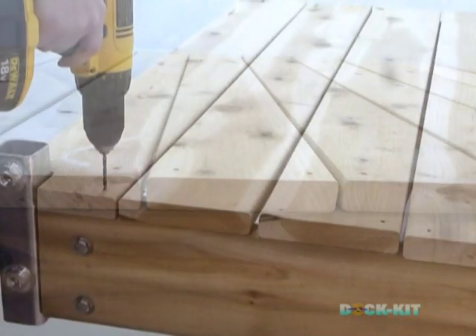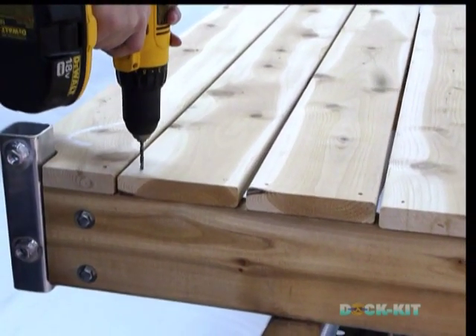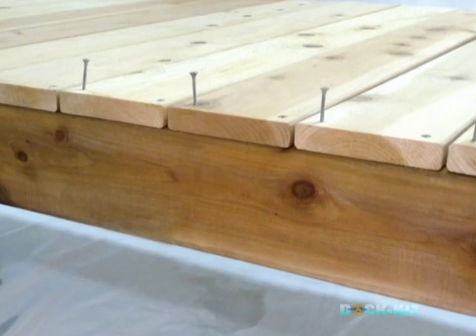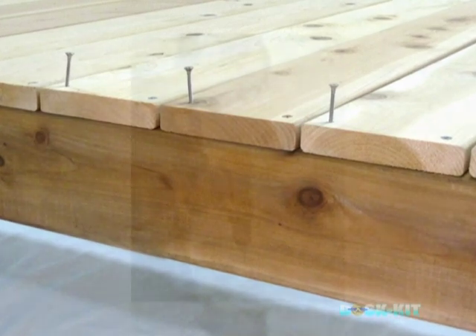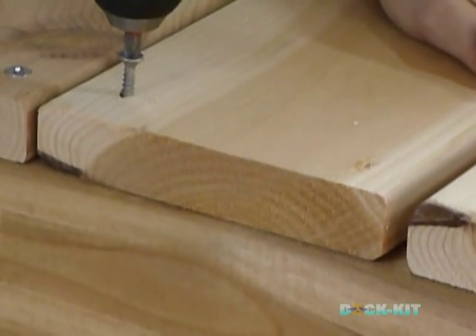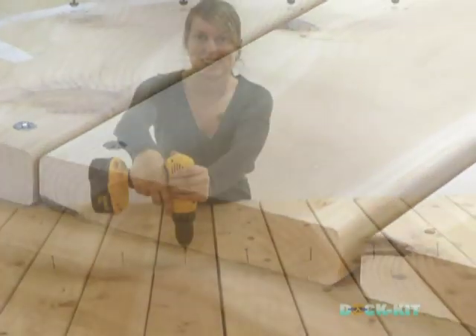Once the deck slats are in place, drill an 11/64th inch hole in each deck slat on one side only. On the outer wood frame, apply one screw to each deck slat. Reconfirm that all deck slats are evenly aligned. Once satisfied, drill holes on the opposite side of the slats and apply one screw. Once the second side is completed, finish drilling the holes on both sides and affix the second screws into each deck slat. Complete this decking phase by drilling and screwing the slats to the center beam.